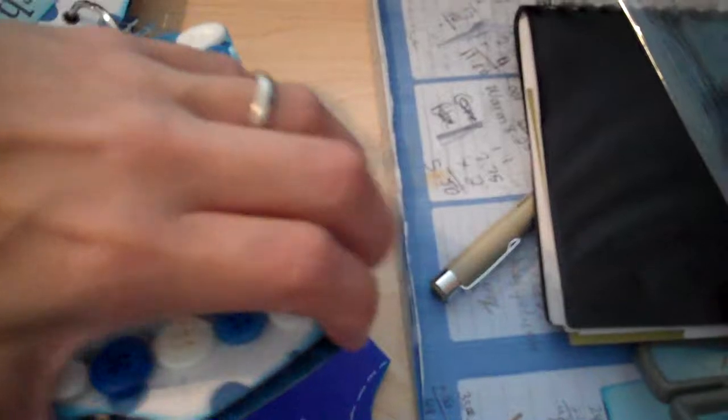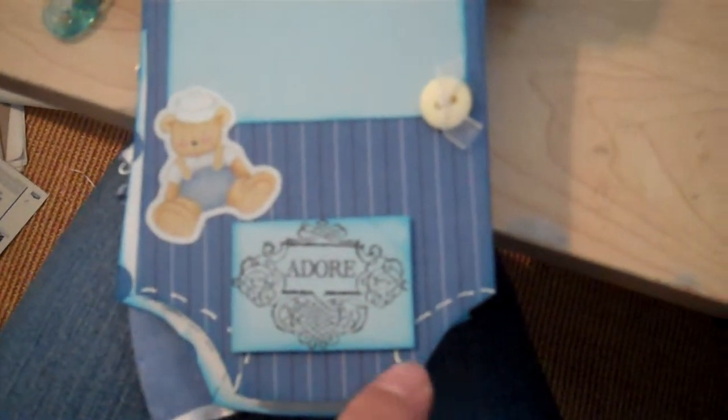Here's the next page — I like this one. I put my Adore stamp and stamped it, then did the stitching and the button. So it's pretty simple. Easy, but really cute. Here's this one, and I have the other sets to it here, but I didn't know where to put them.